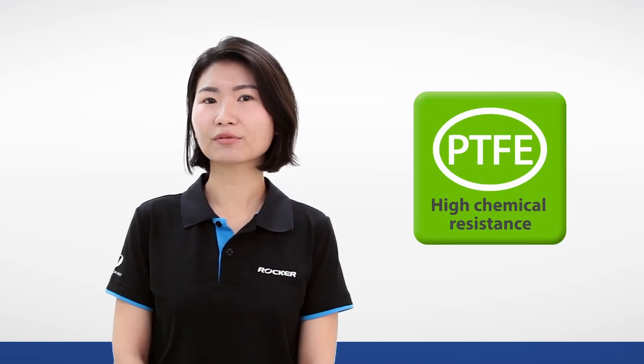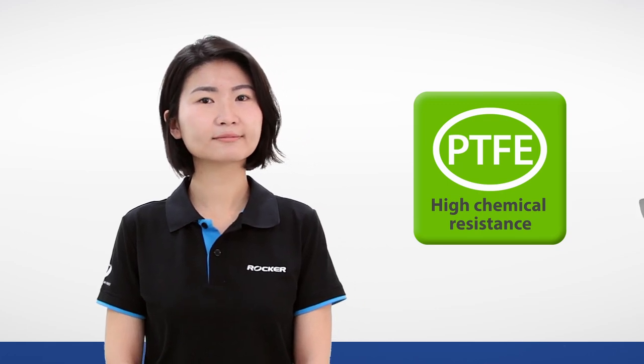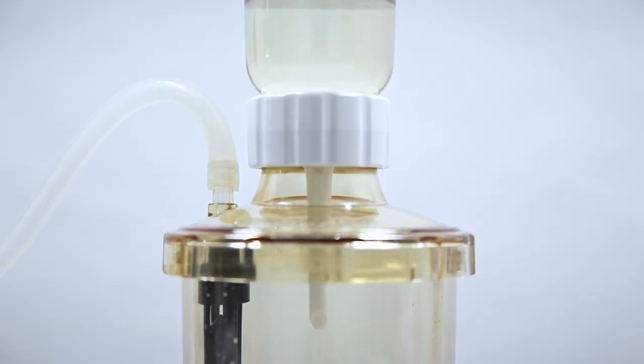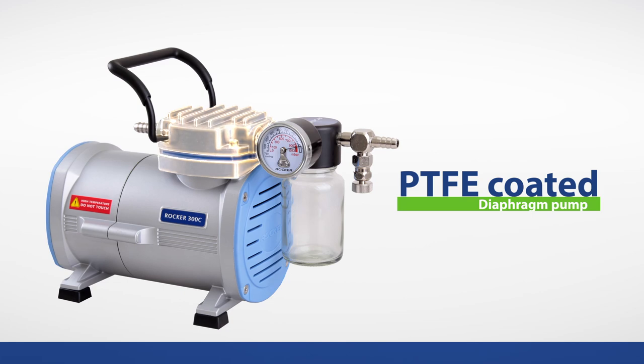PTFE is also known as Teflon. It's one of the most corrosion-resistant materials in modern science. But if you're somewhere in between — doing some chemicals but working with aqueous solutions most of the time — then you may consider a PTFE-coated pump. It's very economical compared with PTFE-made pumps, and it's resistant enough to deal with most alcohols, alkanes, and organic solvents.